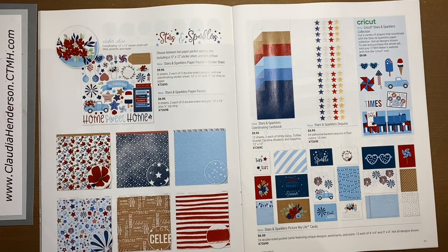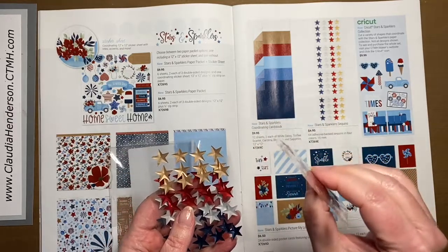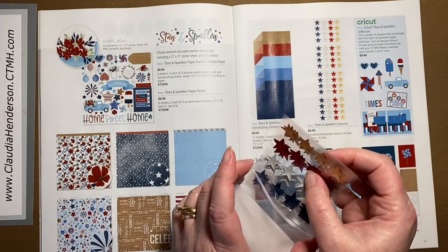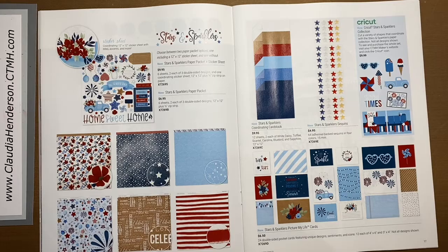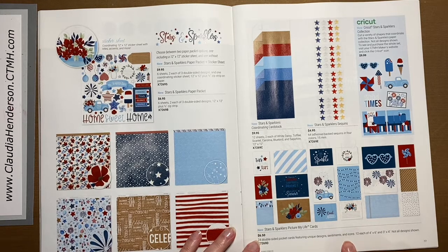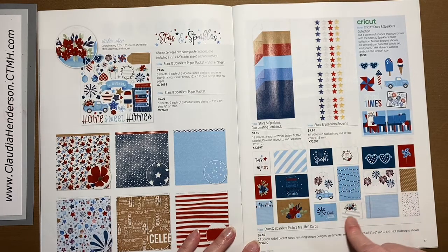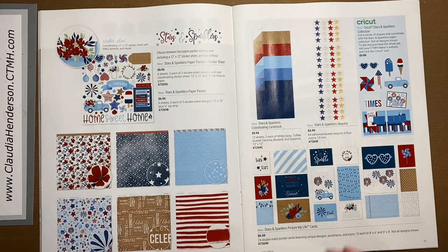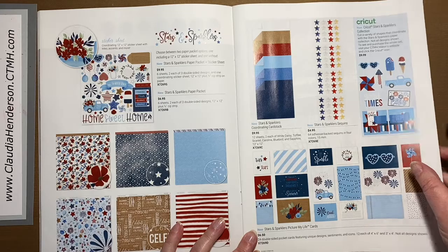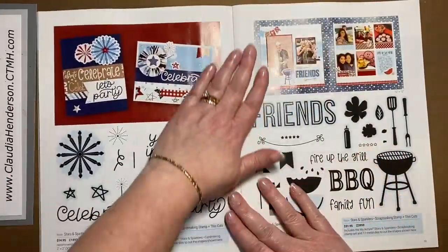This is the matching cardstock pack. Then we have the Stars and Sparklers sequins — I have a pack here and they're really cool. They're self-adhesive with adhesive on the back, you get 64 in four different colors, they're really shiny and very flat so they don't add extra bulk on your page but decorate it really nicely. The Picture My Life cards are six by four and three by four, 12 of each, can be used for pages or cards or cut down for something different. There's also a Cricut collection available digitally.